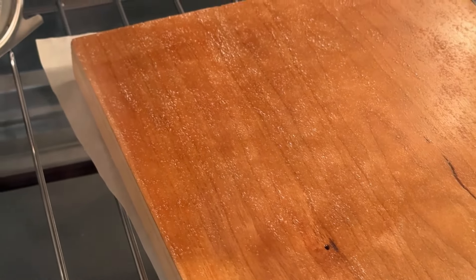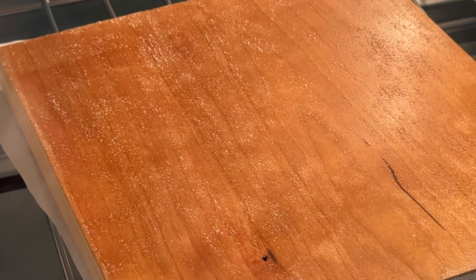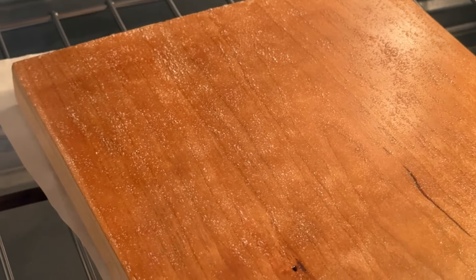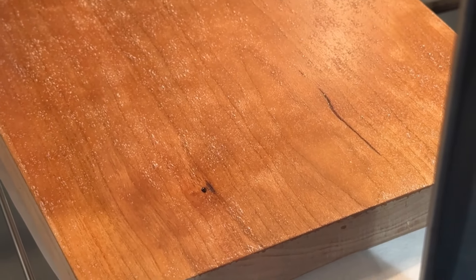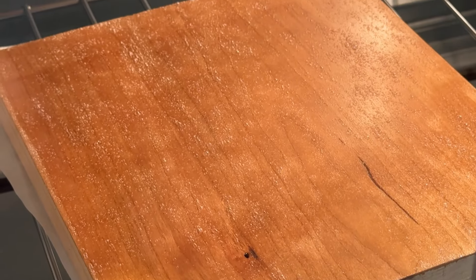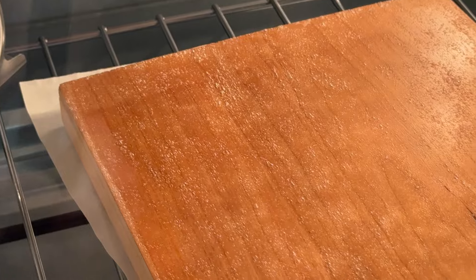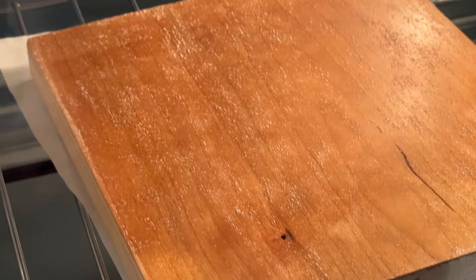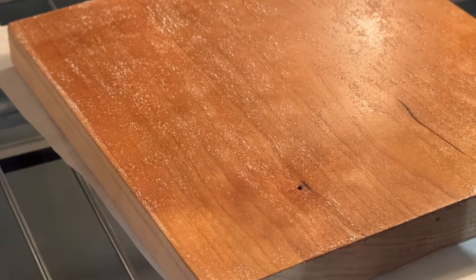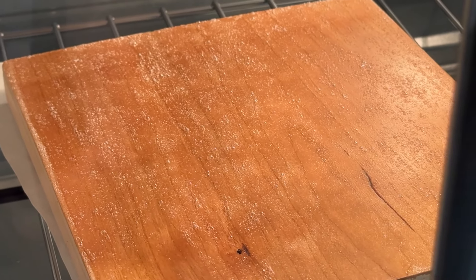About a minute into the process I can literally see bubbles coming up on the wood. I don't know if that's moisture being pulled out of the wood or moisture from the compound, but you can definitely see it. Another question I have is whether the lacquer I usually apply after pressing is going to have a reaction with this coating. We'll find out.